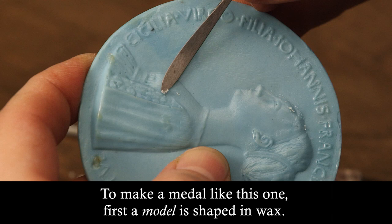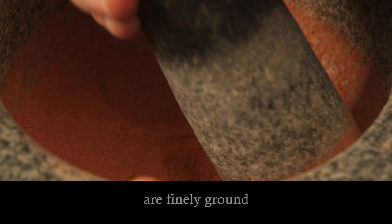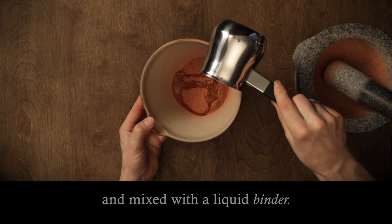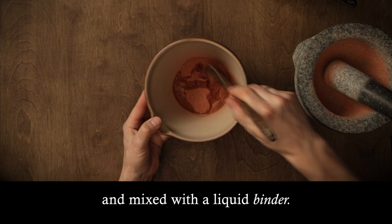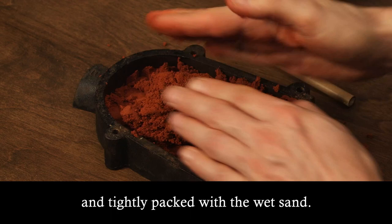To make a medal like this one, first a model is shaped in wax. To make a mould, sand, clay, or even old moulds are finely ground and mixed with a liquid binder. Then, half of a box frame or flask is placed on a flat surface and tightly packed with the wet sand.